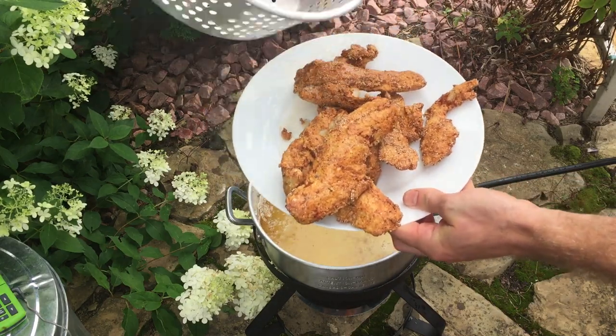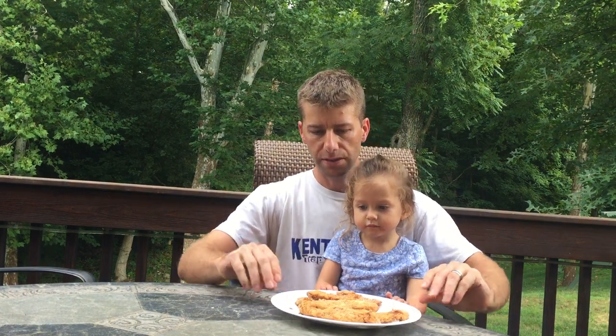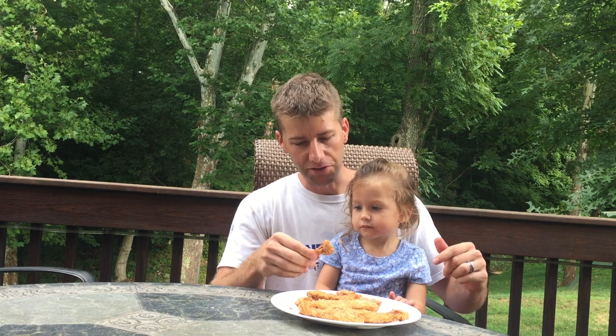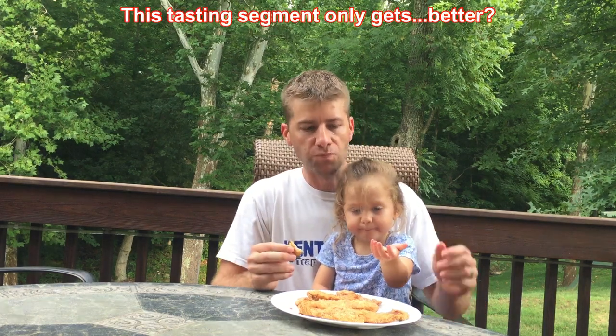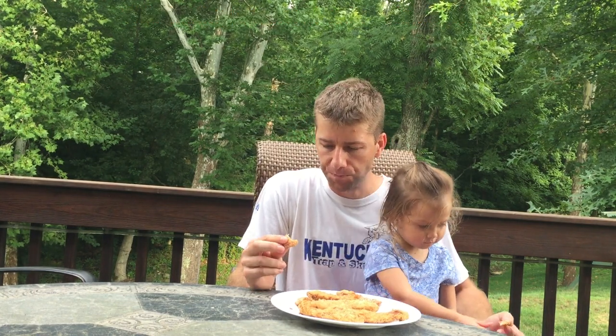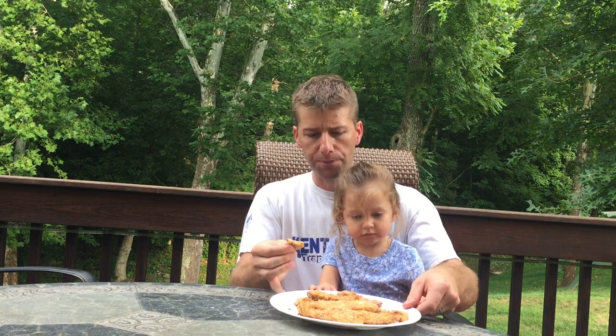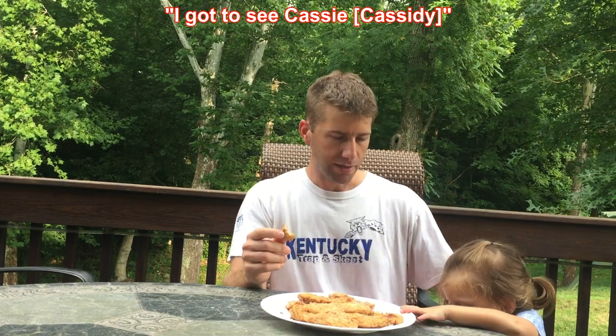It's nice and crispy. We've got a nice little crust on this. I haven't tried it yet — it's hot. Mmm, that's perfect. The right amount of crisp. The key is getting the oil temperature right, staying about 350 to 375. That breading is great. I kept it a little on the mild side because I know she's not going to like a real spicy batter.